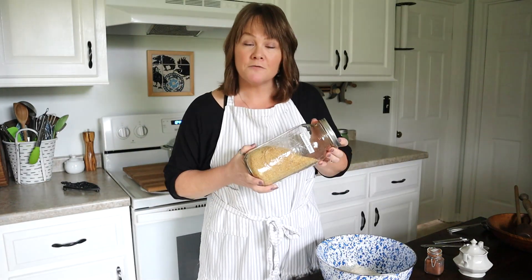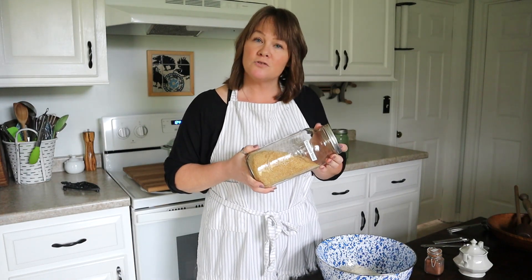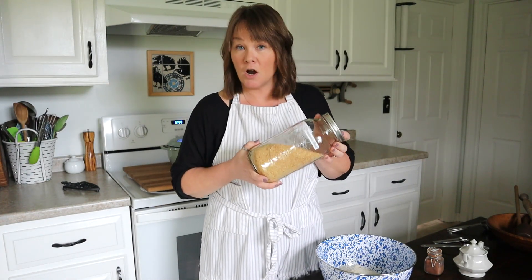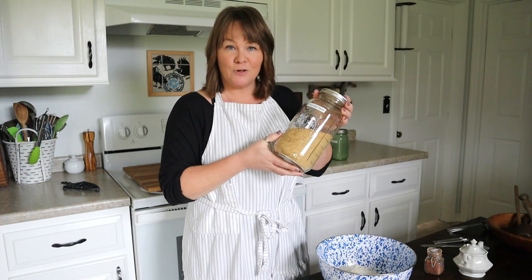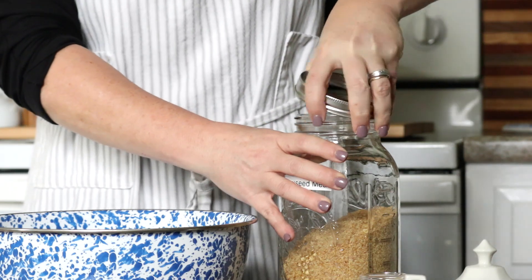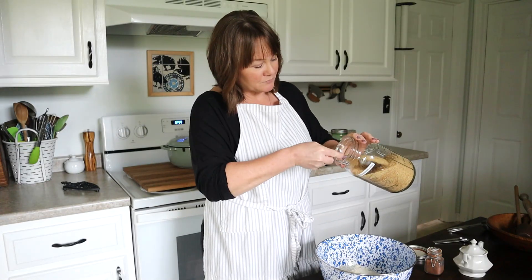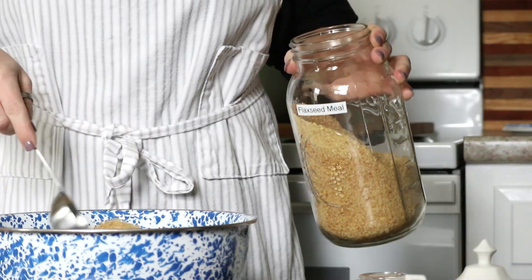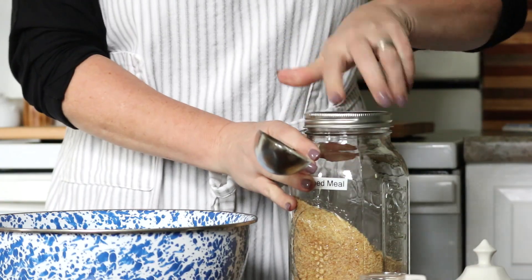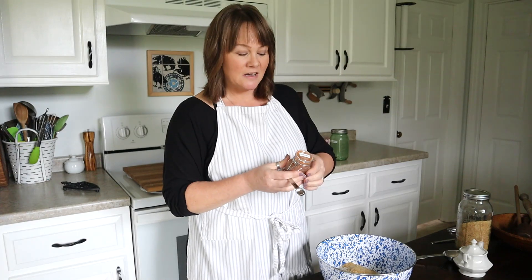If you have a hard time finding golden flax seed meal, you can use golden flax seeds and grind them yourself in a coffee mill. But I do have access to the meal, which is the ground flax seeds, and that's what I'm going to use today — a quarter of a cup.